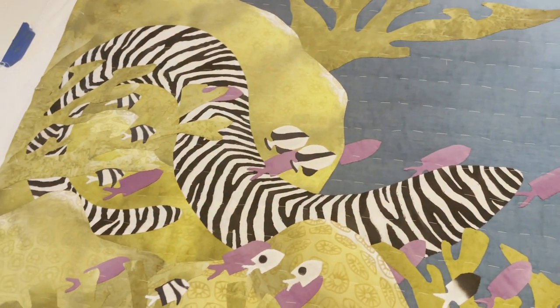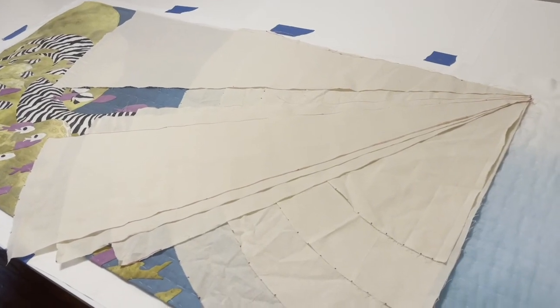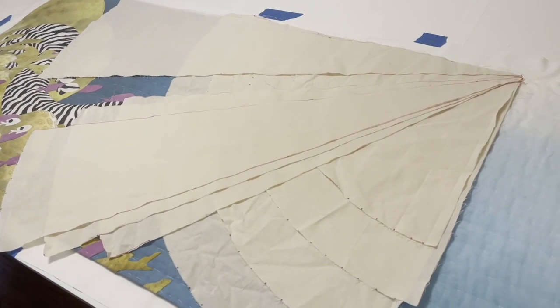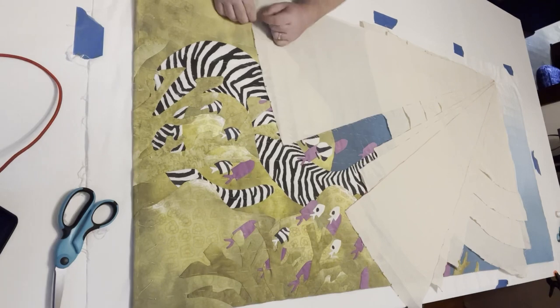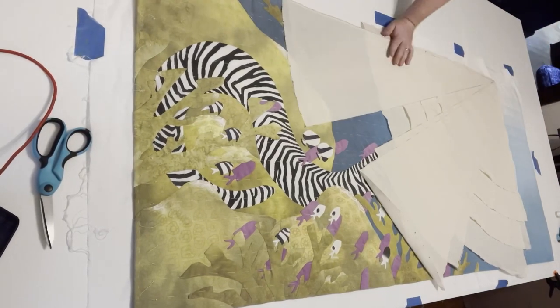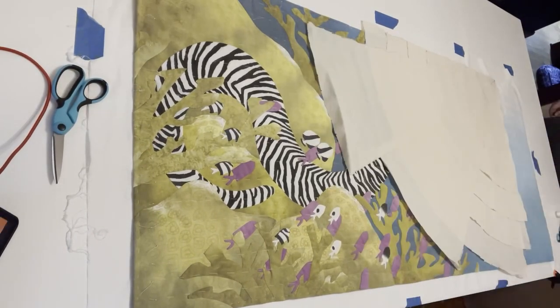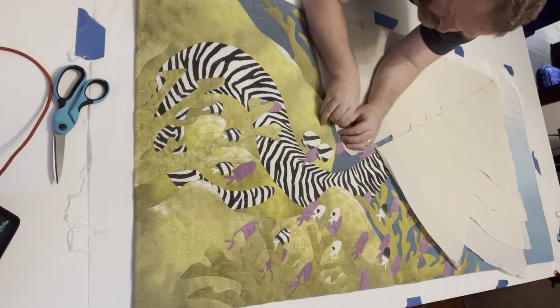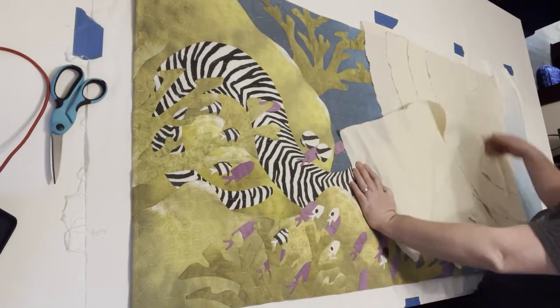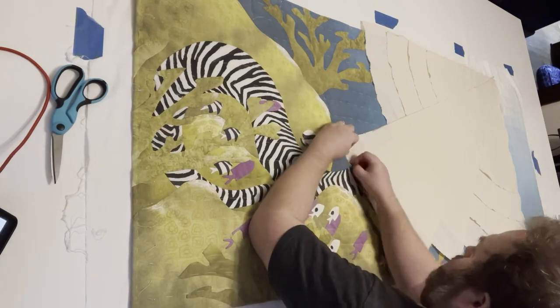Now I could stop here, but what I like to do is baste in the shapes that I'm going to be quilting so I don't have to mark my quilt as much. I made these fabric templates out of cheap muslin — portions of concentric circles — because my design is almost like a bullseye of concentric circles going to the corona of that sun in the corner. So I made wedges that I can lay down onto any piece I'm making and then baste around them.